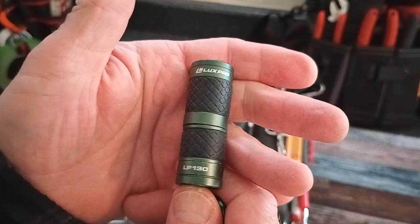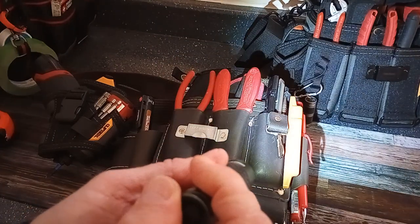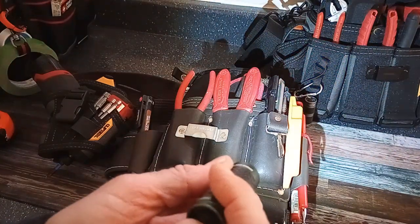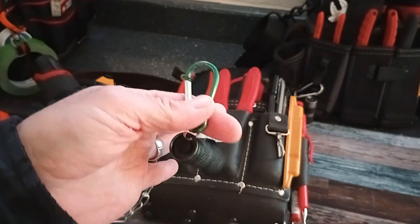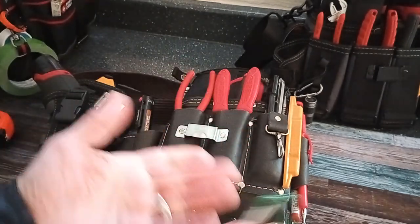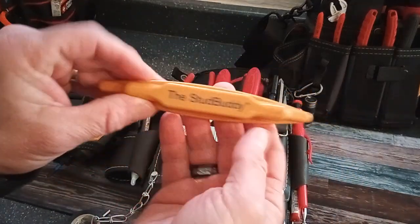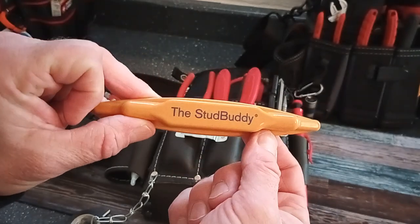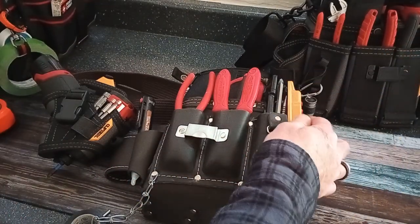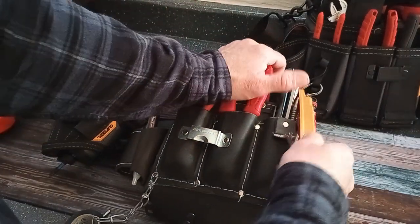I bought a handful of Lux Pro LP 130 lights from a local store. This light has been pretty cool — it's got one mode but slides out to adjust to a more pinpoint beam. I've got one on pretty much each of my pouches, bags, and backpack, as well as a couple in my vehicle. Then my Stud Buddy — I've done a video on this, it's a stud finder with a really strong magnet. Cool thing is it just sticks right to the side of my pouch. I ended up buying a second one for my tech bag.